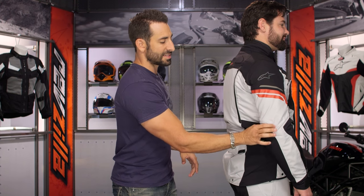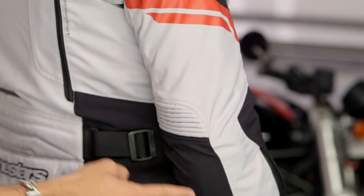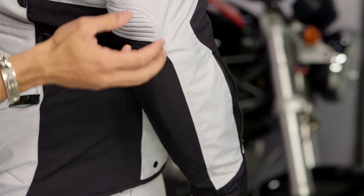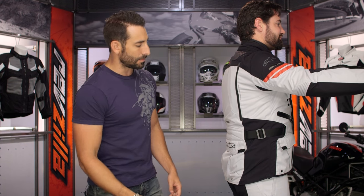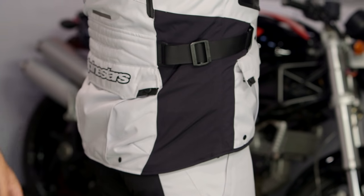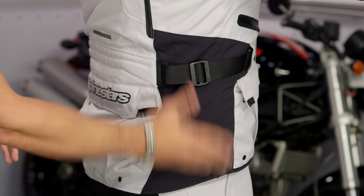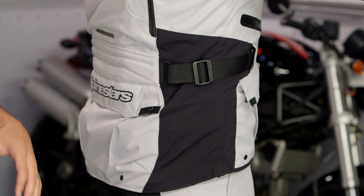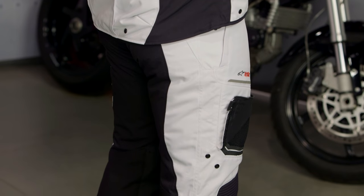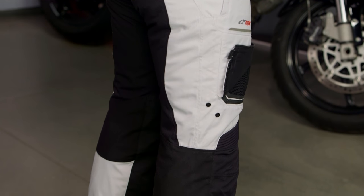Moving to the elbow: there's an articulated stretch panel on top, with 600D poly ripstop reinforced in the impact area. Raising his arm, you can see the cinch around the waist as well. Notice the fit — it's a more svelte cut. You can see how long it goes down to the hip, under the seat. This is adventure length.